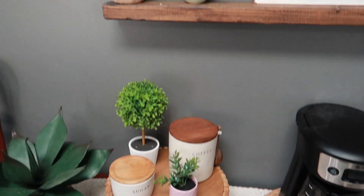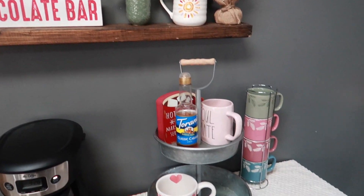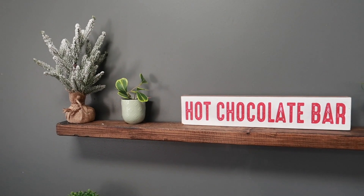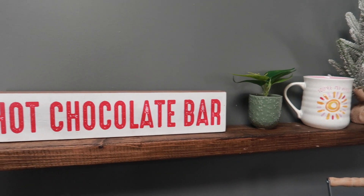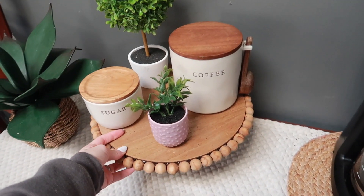I don't think I've showed you guys yet, but I redid my coffee bar and I took down most of my Christmas stuff. Not all of it — I obviously have like some of these little flock trees. It is still winter and very snowy outside. I wasn't sure what to replace this with, so I'm just going to keep it here for right now until I can find something. I love this — I think it turned out so good.